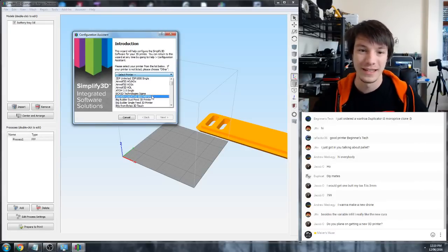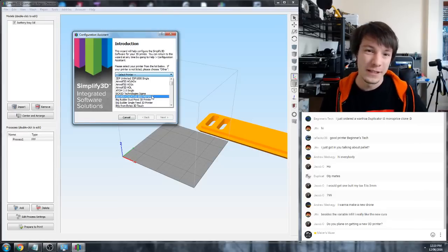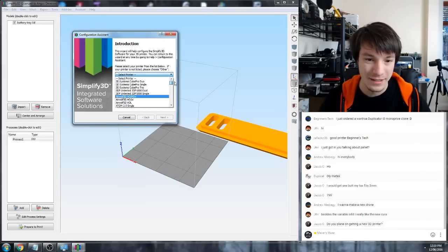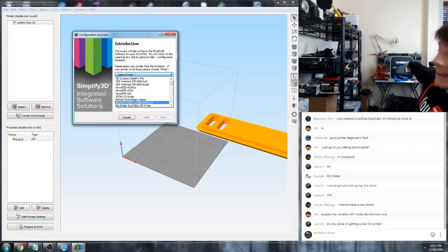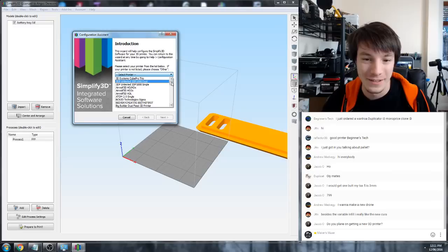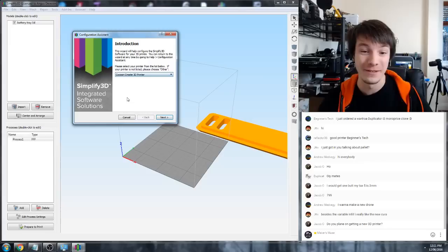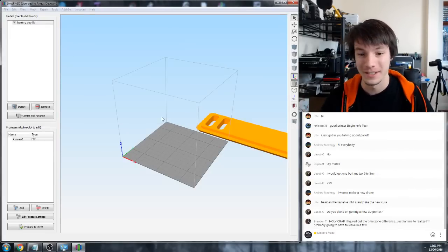Otherwise, if you have an Up or a Zortrax or a Cubicon, or any closed-source system, you're probably not going to get it to work with Simplify 3D - if you're in doubt, just ask them. You can see they've added the Cocoon Create, which is actually just a Wanhao i3, but now it's in there as a Cocoon Create, which is handy for newcomers.